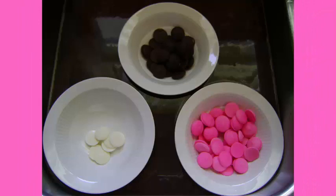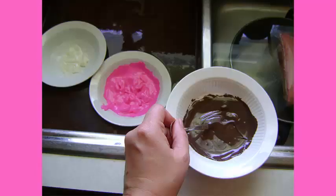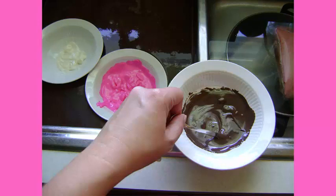I melted the pink chocolate, the brown chocolate, and the white chocolate, then used a paint brush and painted the inside of the bowl. I simply put the candy melts in little ceramic bowls and sat them in some warm water in my sink to melt. You can also melt it on the stove by putting it on top of a pot of warm — not boiling — water, but this sink technique is simpler: just put hot water in and it will heat up the candy melts and melt them for you.